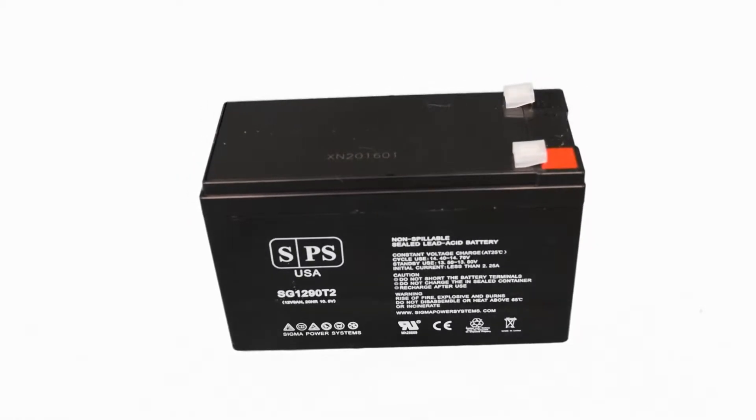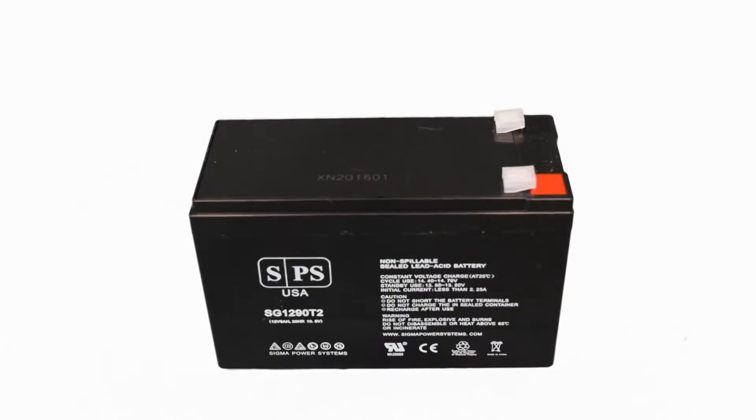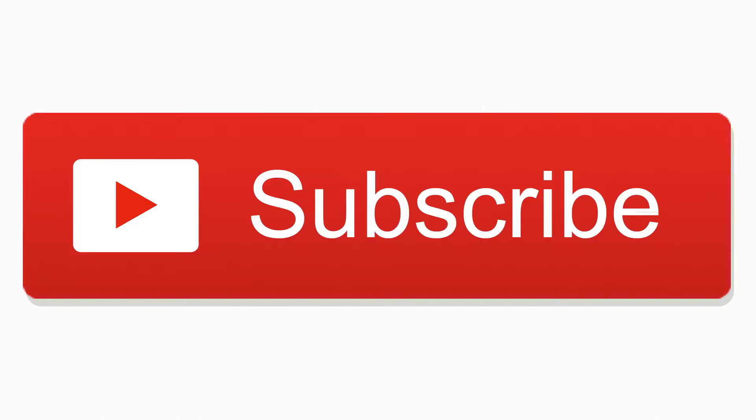This is a conclusion of the 12 volt 9 amp hour T2 battery from Sigma Power Systems. Please visit our website in the description below, and make sure you hit the like and subscribe button.